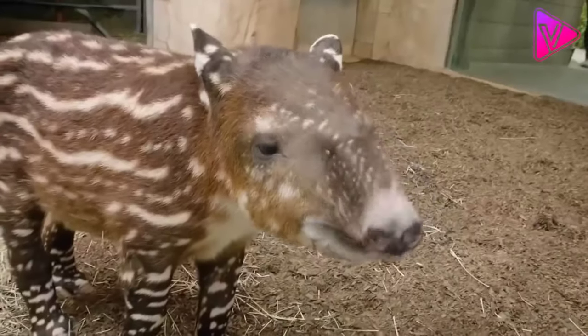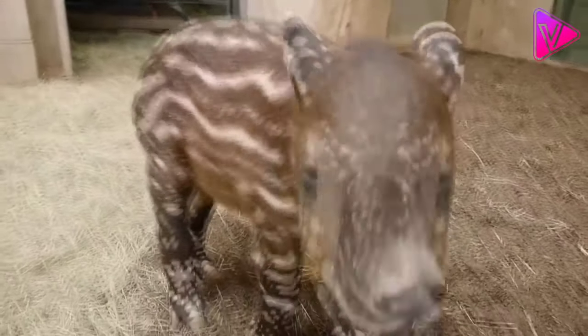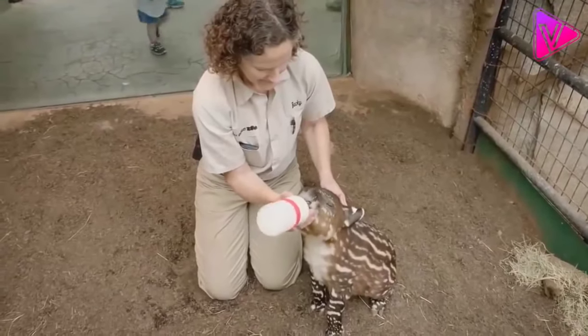These herbivores are considered harmless, and on the contrary they are very gentle. The tapir has an upper lip and an extended nose that forms a moving hose.